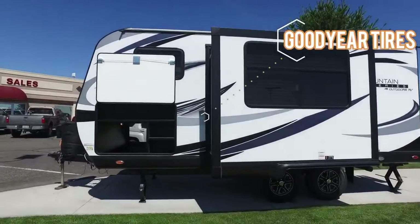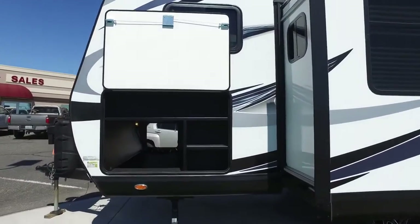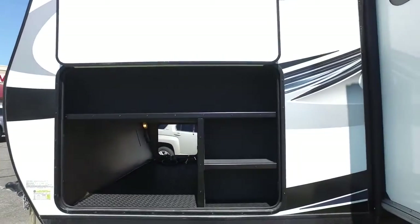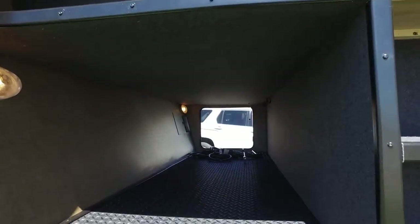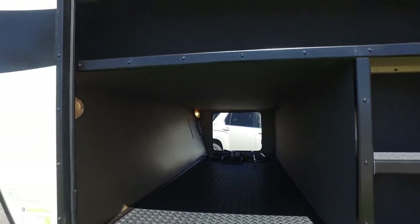Outdoors has this nice outside storage compartment to help organize your things. There are a couple of lights inside there in the pass-through storage.